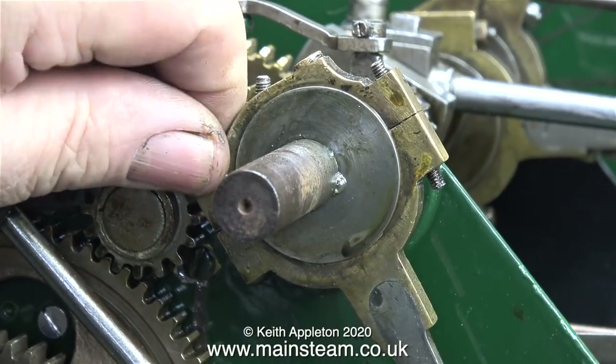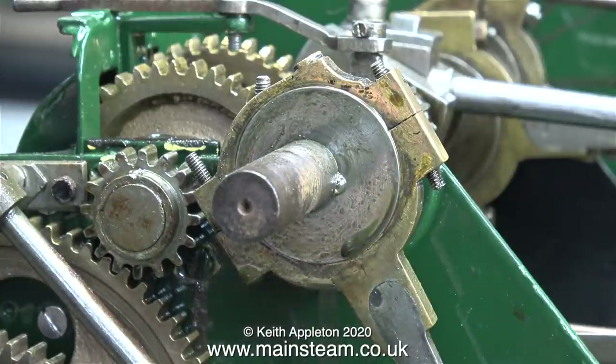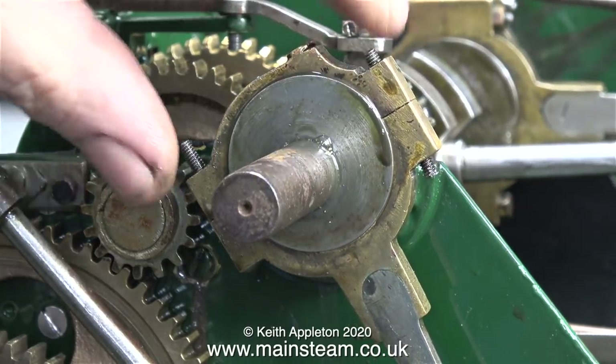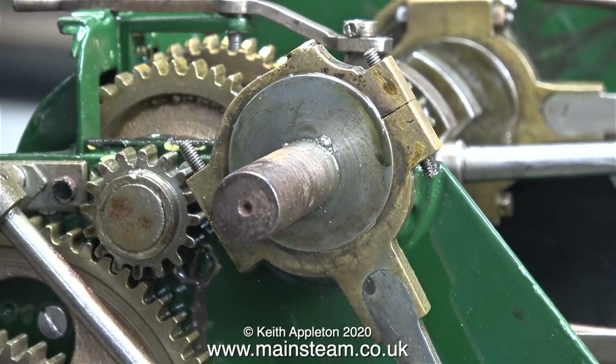The two pieces of studding on this eccentric are a bit strange. One is screwed in level with the bottom eccentric strap and the other piece of studding sticks out halfway at each side. I think it will look better if the studding sticks out equally at both sides — I'll cover that when I refit the eccentric.